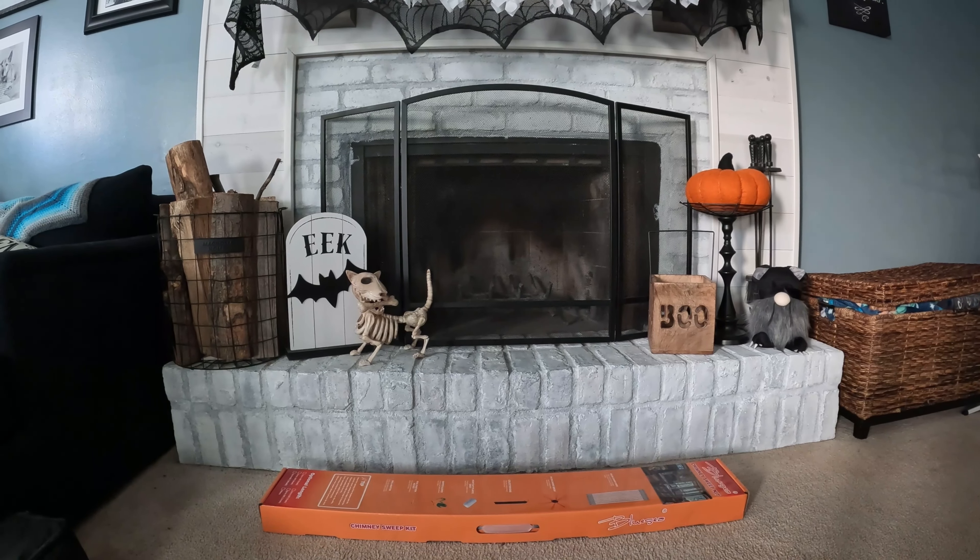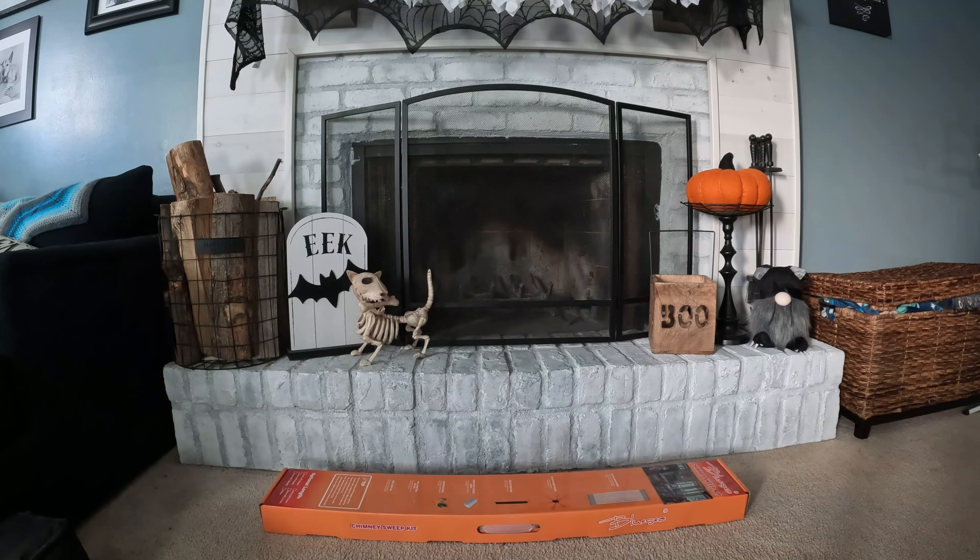Hey, what's up YouTube, it's The Brick Building Kids. Today I am sharing with you our fireplace again. It has come to that time of year where it's going to start to get cold and we need our chimney cleaned. We picked up this chimney kit — we are going to unbox it and show you how to use it. Let's get started, here we go.